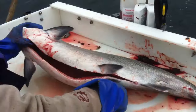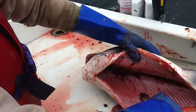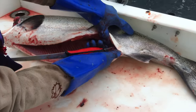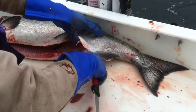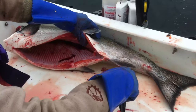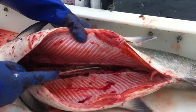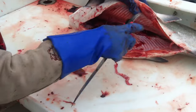Flip it over and get the other side. Now back here where the rectum was, you've got to pinch it off and clean it up until you see white. There's the white right there. Now along the spine, there's a few bones back here that you can break — that helps clean it up too.